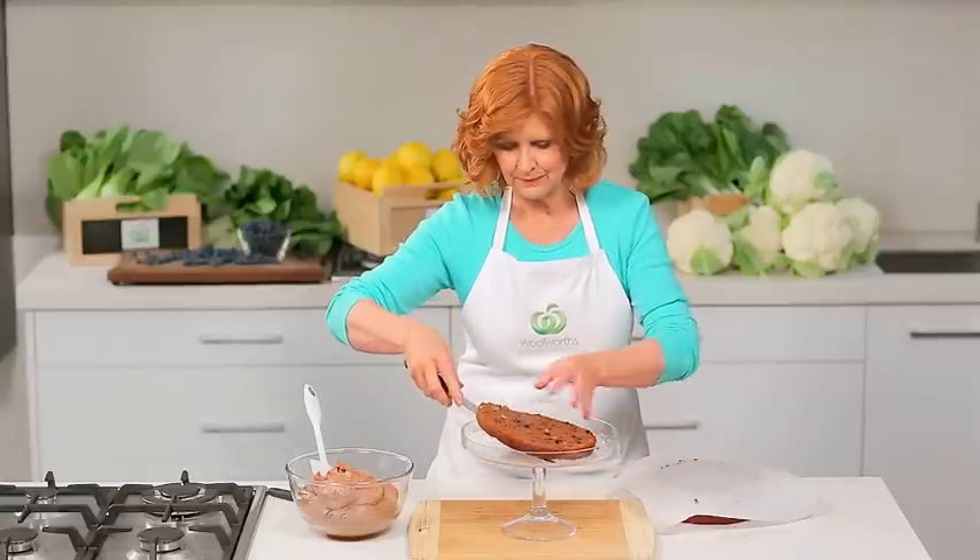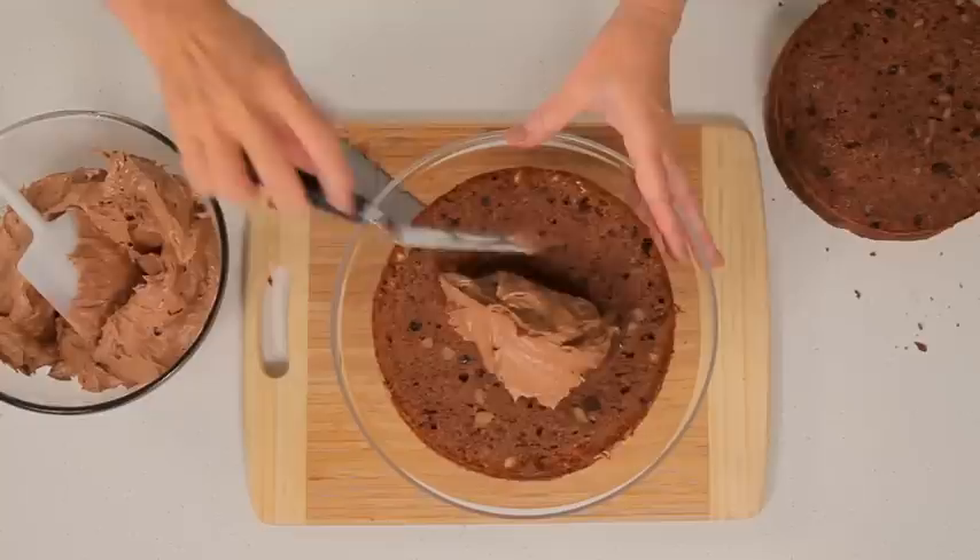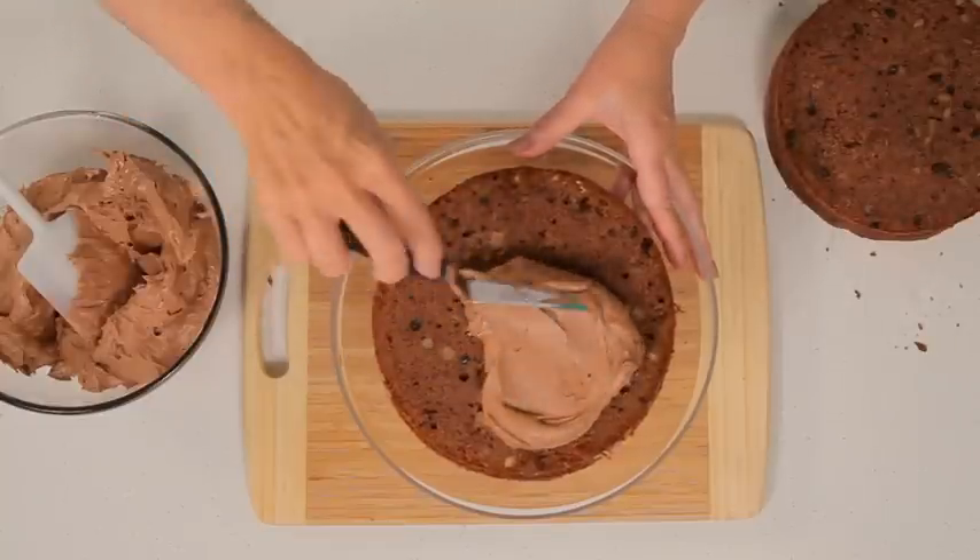Place the bottom layer on the cake stand and spread with frosting. Repeat with the remaining cake layers and frosting.